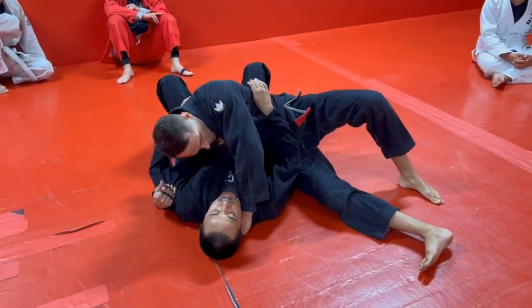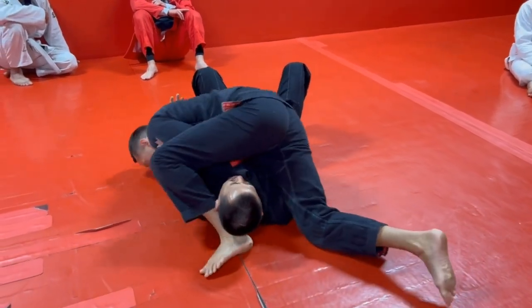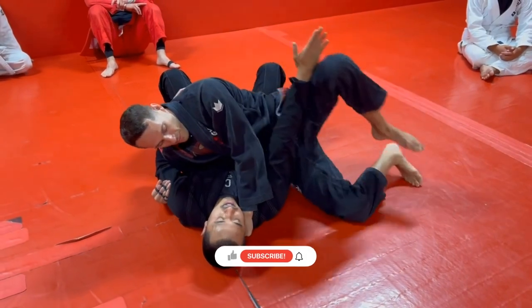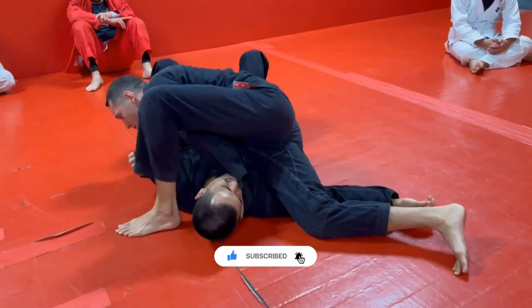If his elbow's down by my hip, I can just step over and put my head to the mat and do the choke. If his arm is up and he's blocking my arm, I could post this leg, bring this knee in, plant that arm, and then step over and do the choke.